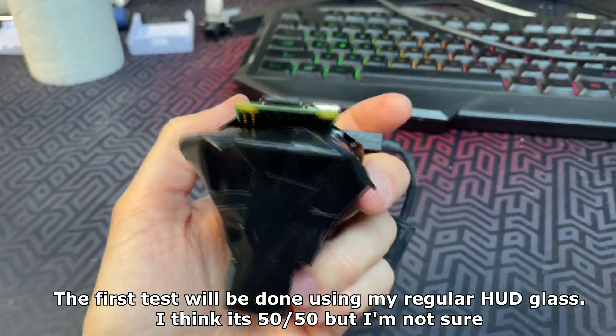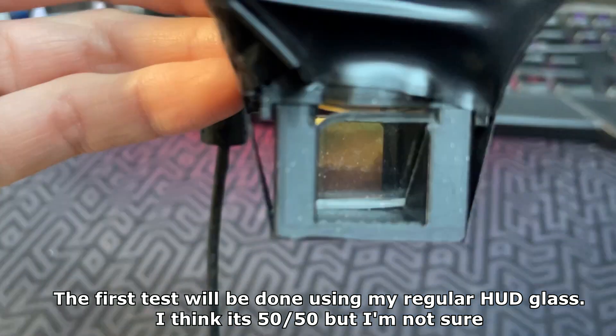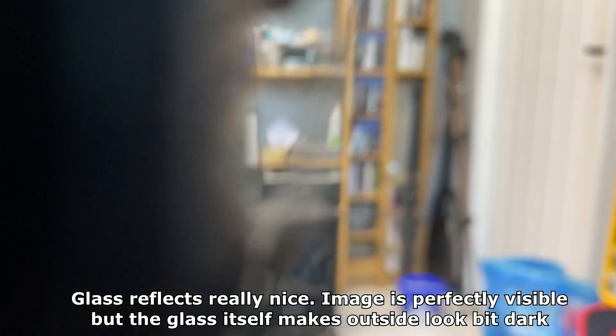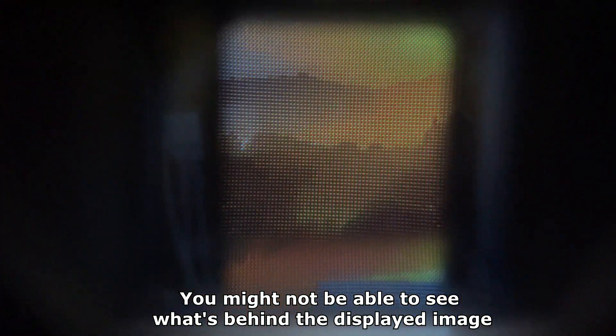The very first test will be done using my regular HUD glass — I think it's 50/50 but I'm not sure. The glass reflects really nicely. The image is perfectly visible, but the glass itself makes the outside look a bit dark, so you might not be able to see what's behind the displayed image.